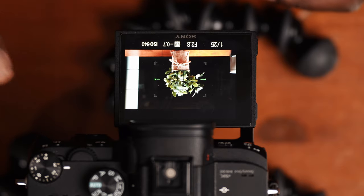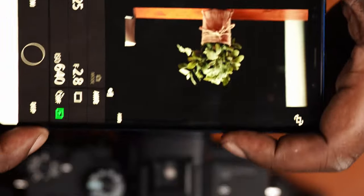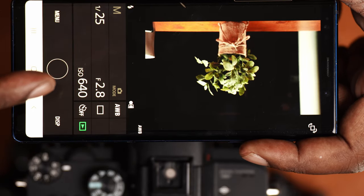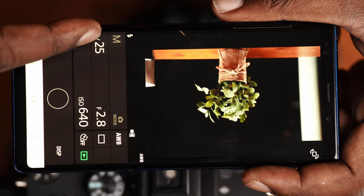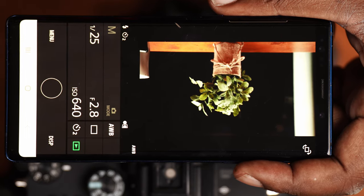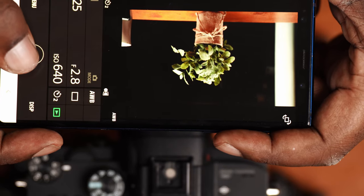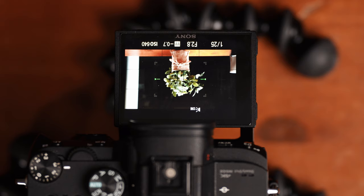From the phone you can see there are several things you can control: you can control the aperture, the ISO, and the shutter speed. You can also set a timer — for example a two-second timer. Once you have all your settings dialed in, you can go ahead and capture the photo.